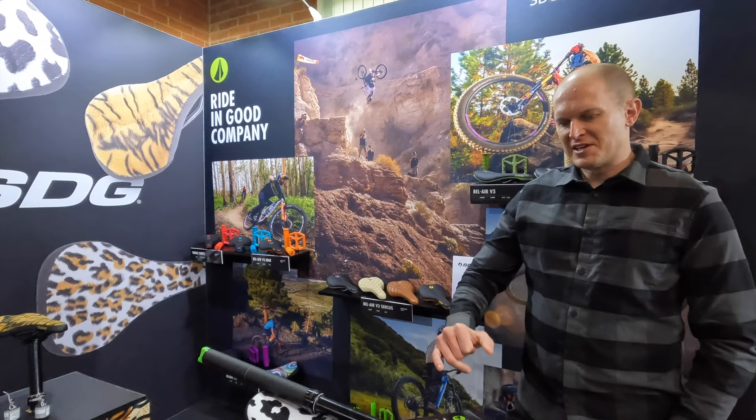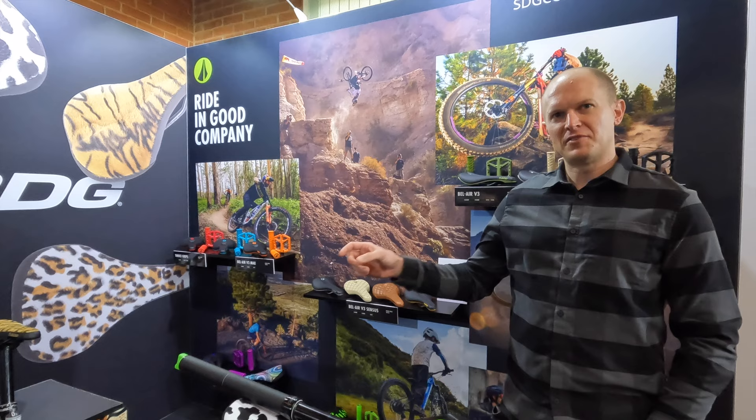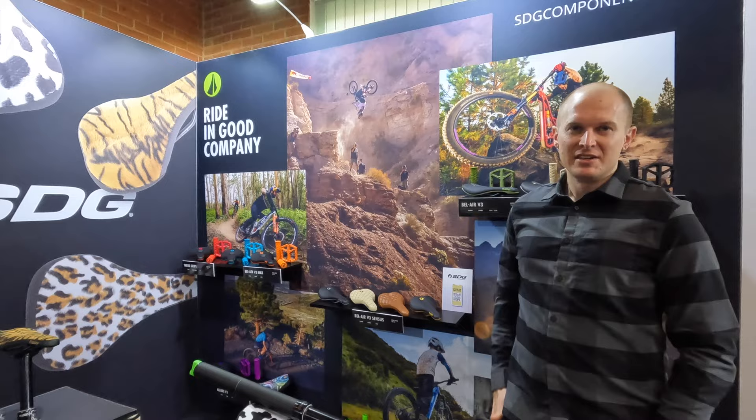The other big thing is travel adjust. You can adjust the travel in 5, 10, or 20mm increments. That also allows us to have the widest range of travel options available — we now have a 55mm drop up to a 230mm drop, a range of 175mm. Something for everybody.